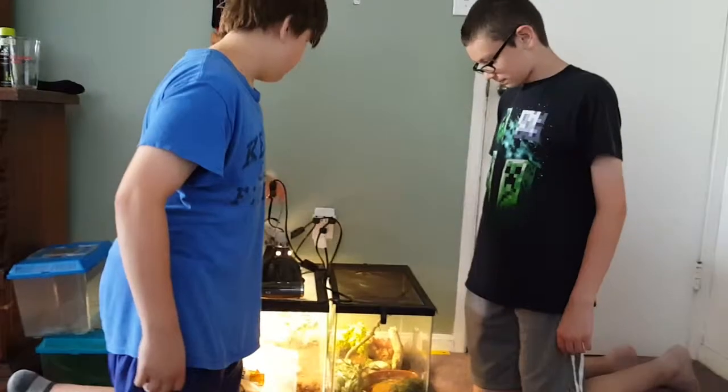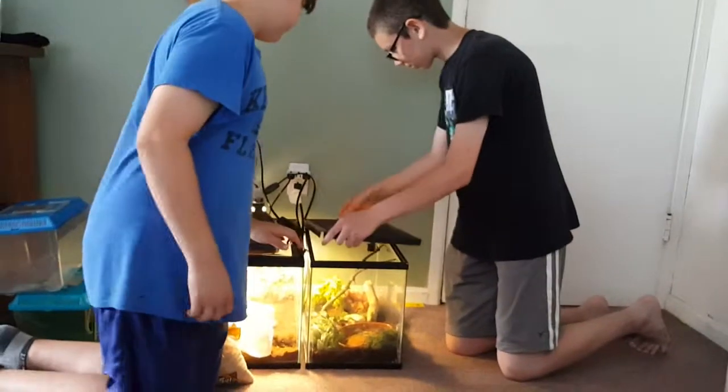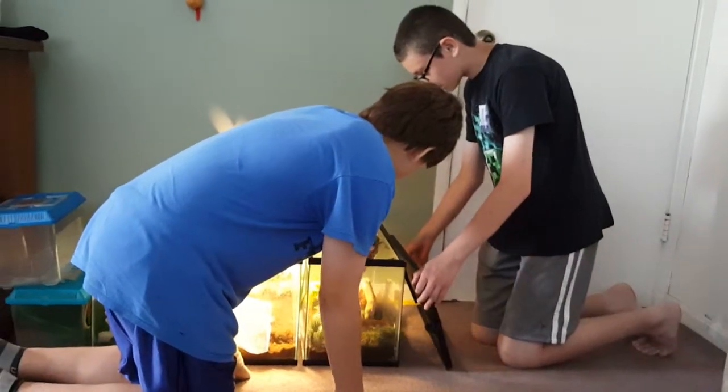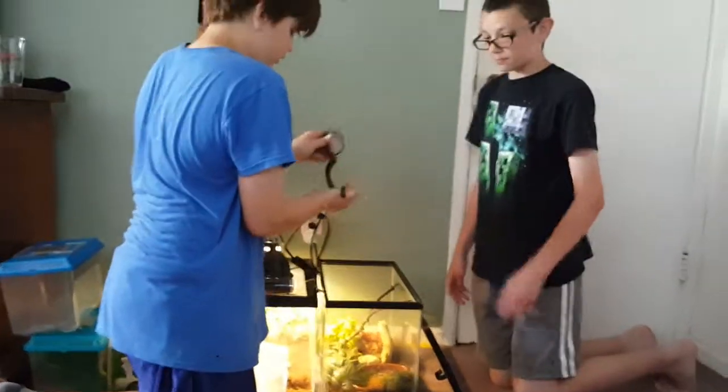So now I'm taking her out. She's a pretty big one and she is kind of aggressive, so be careful when handling them. Here she is — she is about two feet long. Not being aggressive right now, actually.